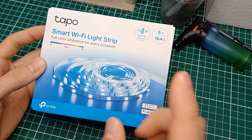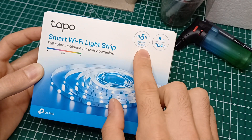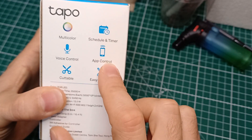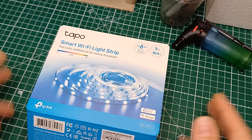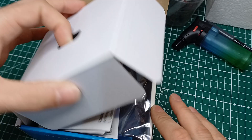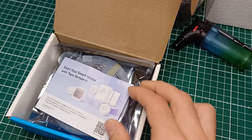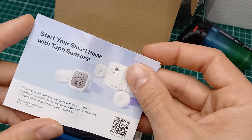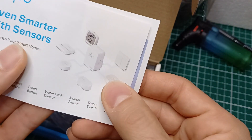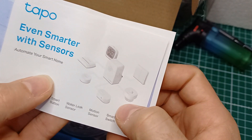Un'altra cosa che ho preso su Amazon per il Black Friday è una striscia LED da 5 metri multicolor RGB, della TP-Link Tapo. Si può sincronizzare con la musica, è multicolor, ha il voice control e l'app connector. Questa voglio mettere intorno al letto per avere una luce più soffusa di notte. Aprendo la confezione troviamo le istruzioni e tutto il sistema di controllo Tapo della TP-Link, dove abbiamo più strumenti da collegare per creare un ecosistema di sensori e interfacce.